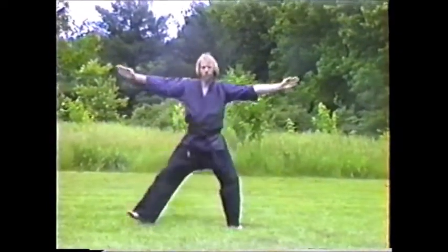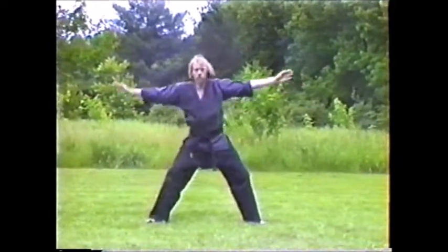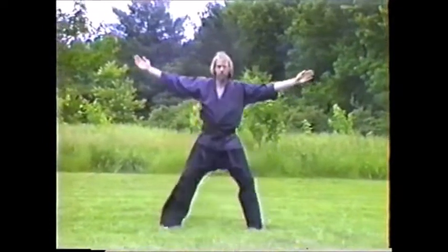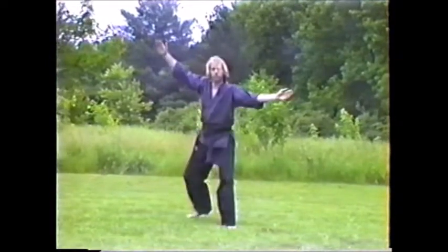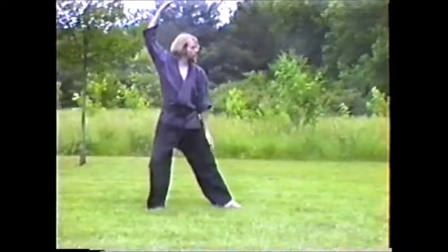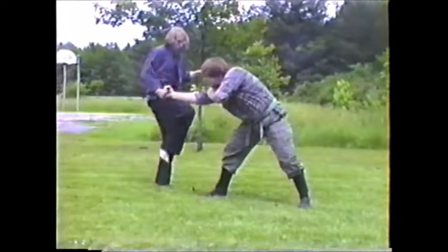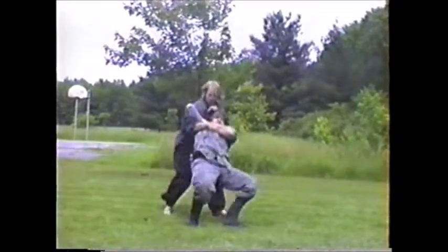Hiruichi manji no kamae — the 1995 version. Arms are a little bit too straight; elbows need to be bent a little bit more. Just some of the basic movements from hiruichi manji no kamae. Here, hiruichi manji is protecting someone very important from behind you — being able to get past your opponent and then wrapping them up. Move all punches and kicks, step off in gyaku, lock up the arm, get to the groin.